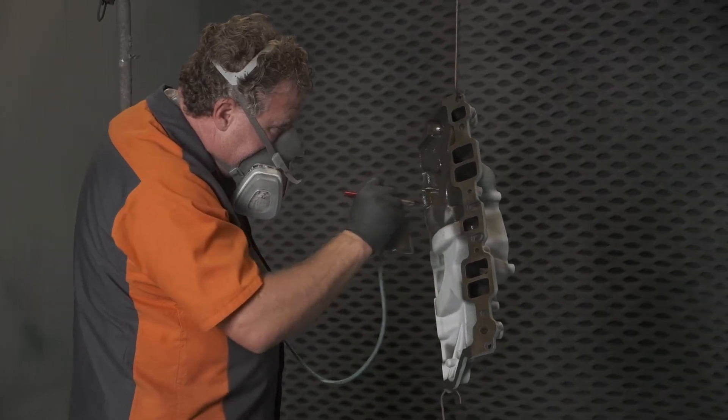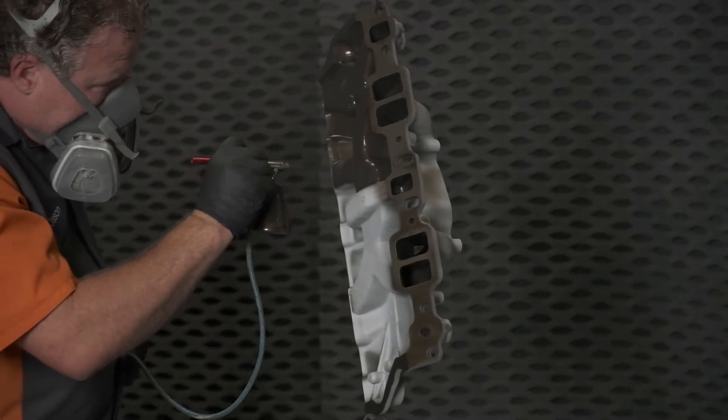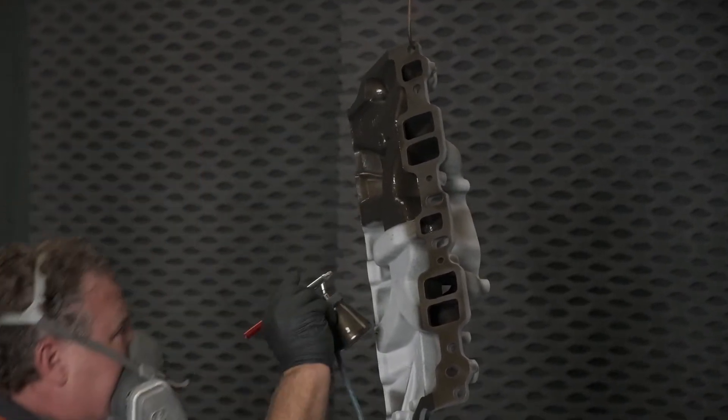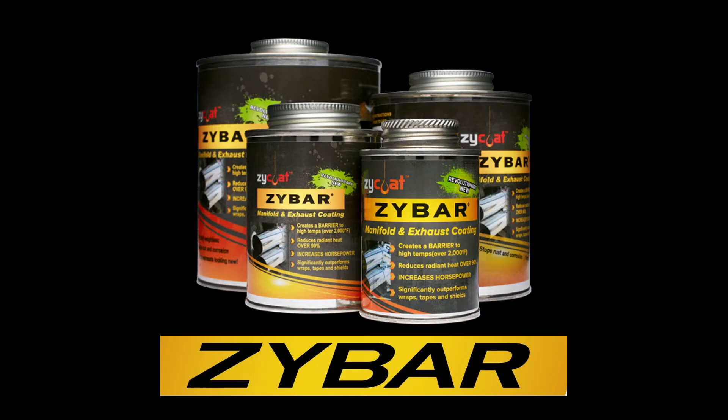Less than 40 microns thick. What the product does effectively is it eliminates or reduces the ability of the metal substrate to absorb heat. And if you think about heat, heat is the absolute enemy of speed.